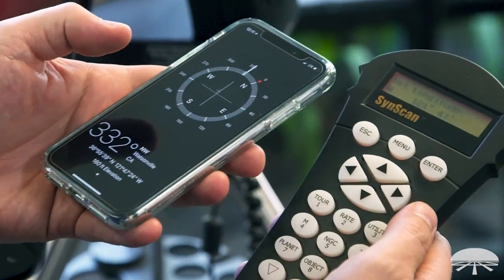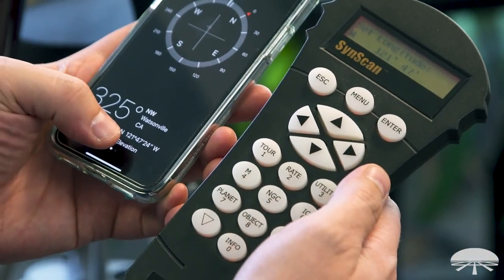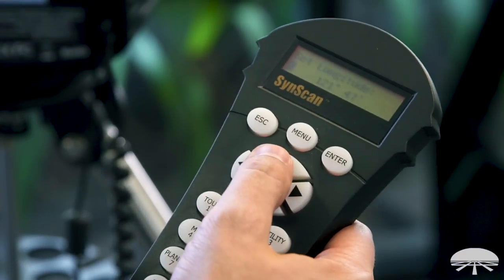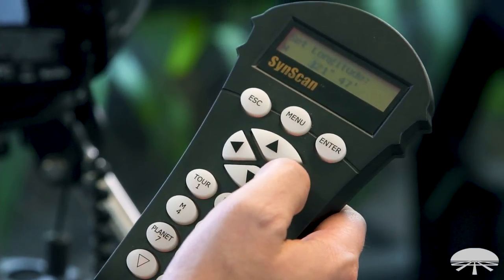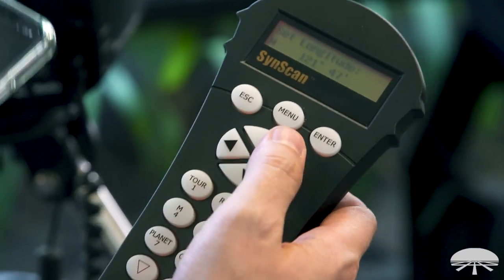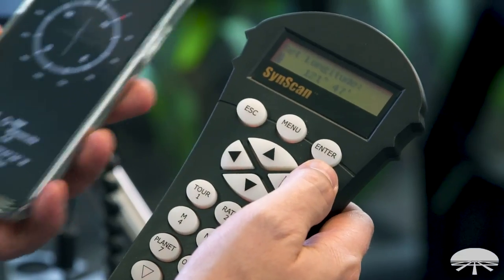It starts with Set Longitude. My phone says the longitude — west or east. Here in the Western Hemisphere, we're always west: 121 degrees, 47 minutes, 24 seconds. The cursor is on west, so I'm already good. You can hit the up or down arrows to go west or east. It's west, so I'll cursor over and enter 121, 47. It only needs to get down to the minute, so you don't really need to enter the seconds. Hit Enter and it shows the correct location for longitude.